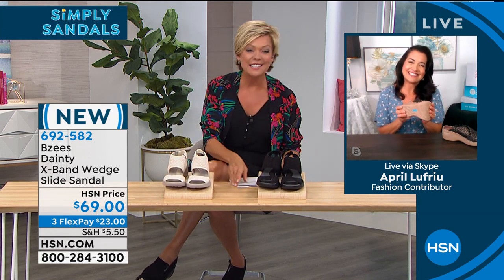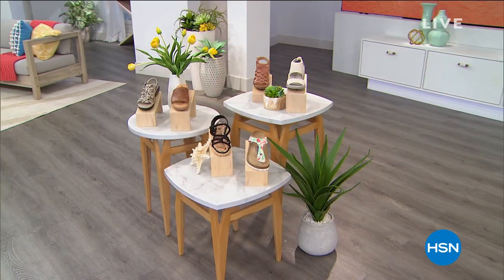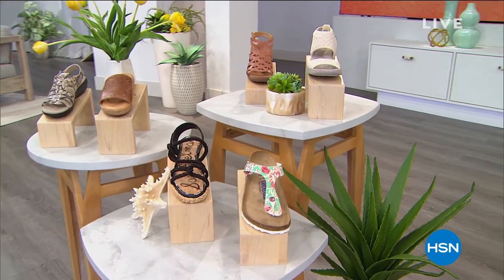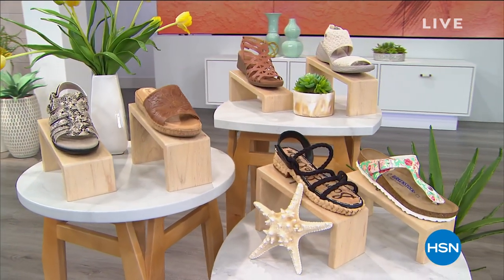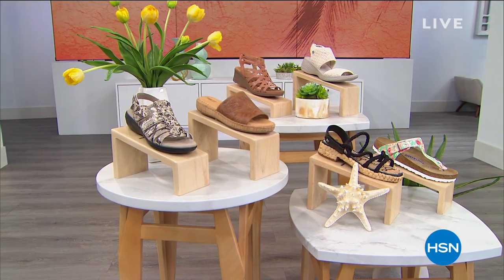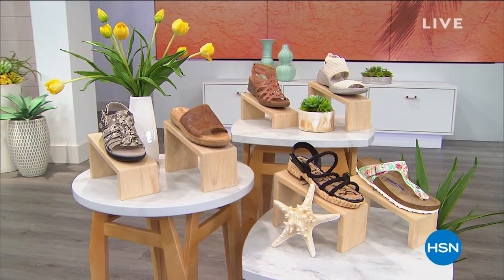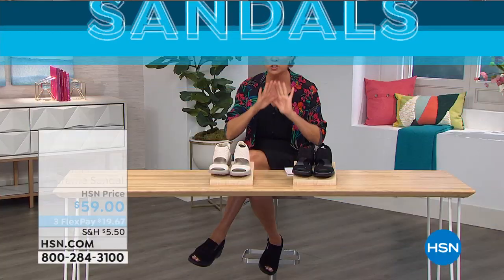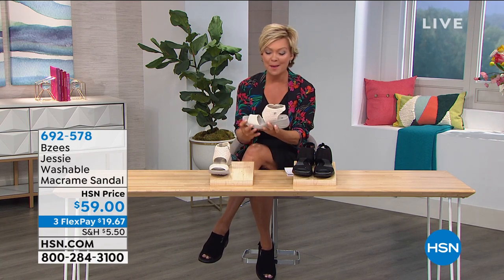We're moving on from the Dainties — very popular choice, item 692582. This next style is called Jessie — it's a macrame sandal. And next hour we have a lot of other brands: Sam Edelman, Birkenstock, Clarks, Bear Trap, Born. But what we're going to do next is talk about this super limited choice from Beezys. Jessie is also washable, and it's a man-made macrame stretchy fabric.